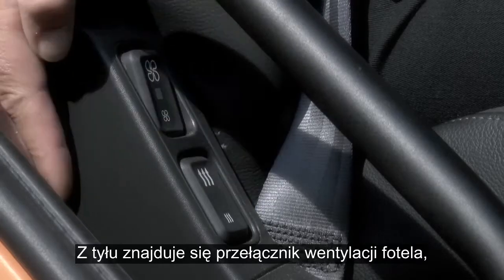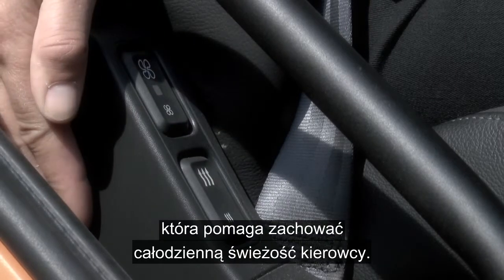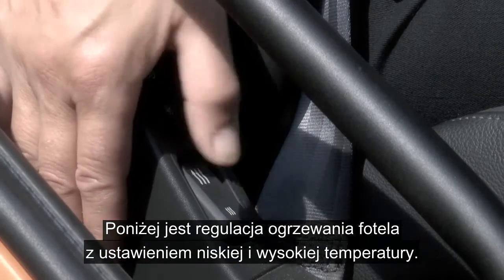At the rear you have active seat ventilation, keeping you as fresh at the end of your day as you were at the start. And below this, the seat heating — low or high.